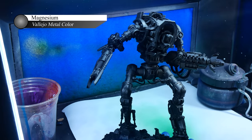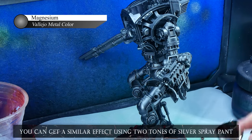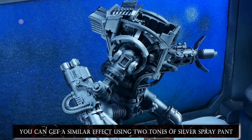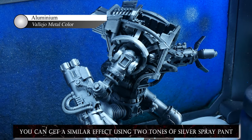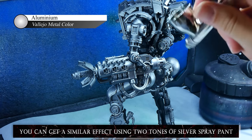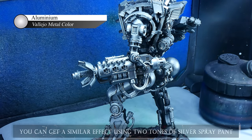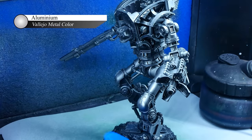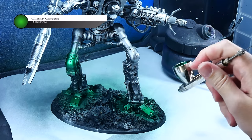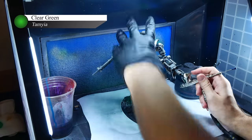After I'm happy with those, I next move on to the initial silver layers for the knight's superstructure. This is done by again using Vallejo Metal Color Magnesium for the base coat and Aluminum to apply a top-down zenithal highlight. At this stage I was really just trying to block in the colors and get the silver base coats down for the knees and toes, so I wasn't super concerned about getting this perfect as I'll go back and fix it later. I did though at this step paint the toes and knees the clear green the same way as I showed before.